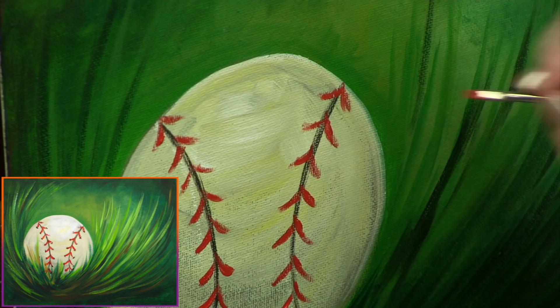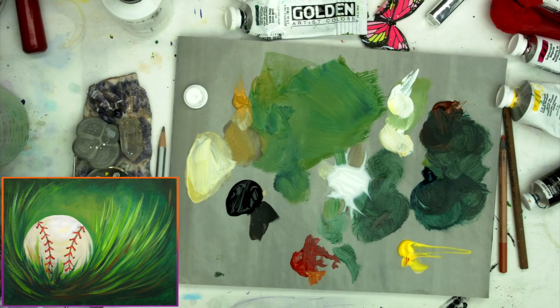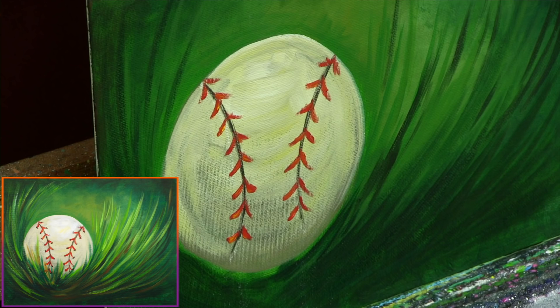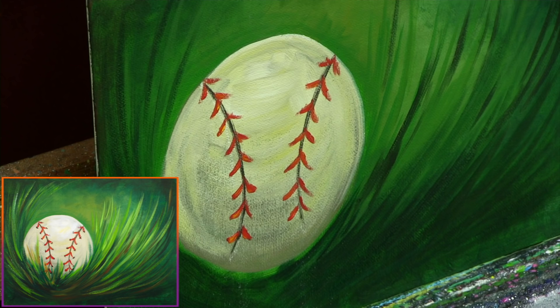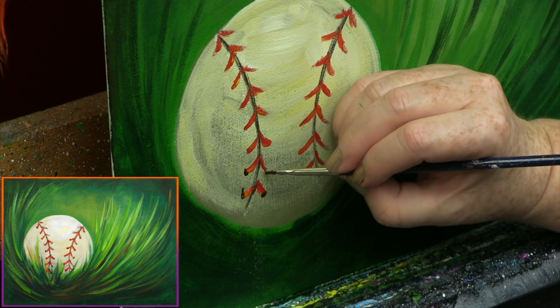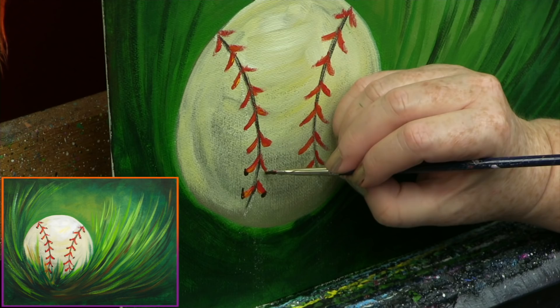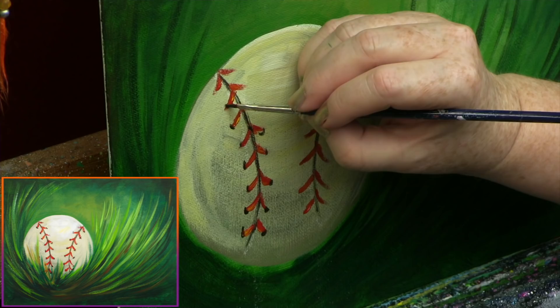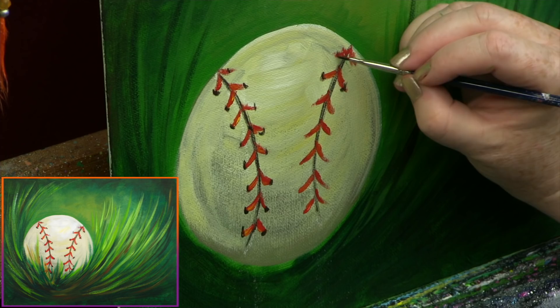Now I'm going to get just the bright red — see how bright that is — and add a little of that to my strokes to bring them alive. You had no idea there was so much going on in these laces, but there is. You want them to feel very baseball. Then I'm taking a little yellow and red and just touching some of the laces with this brighter color — see how that creates some dimensionality. Not every lace the same. With the brush still dirty with red, I'm pulling some black onto it and showing the stitch holes. You can even hint at where the stitching ends. Showing the stitch holes is a very important part of this process.